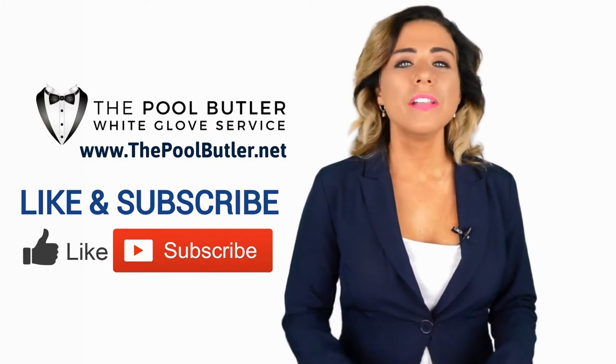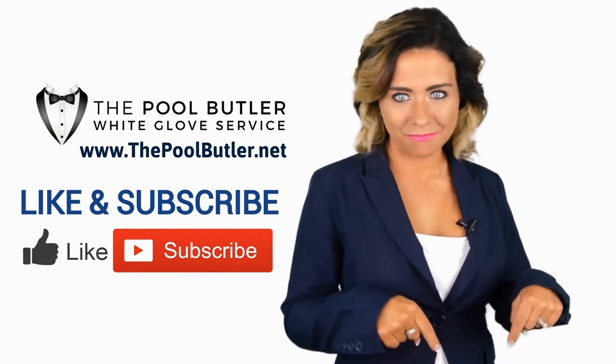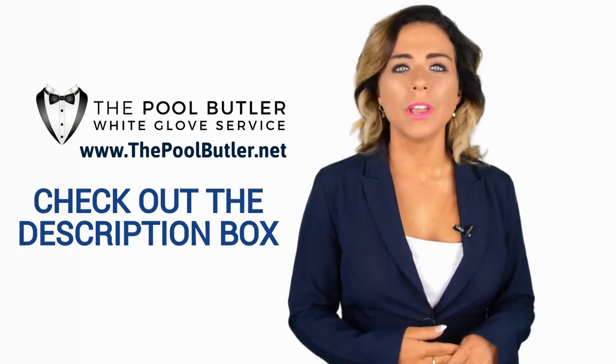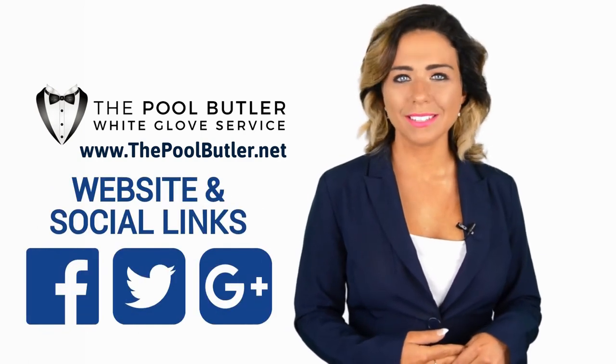If you liked this video, click on the thumbs up icon and on the subscribe button below this video. After that, make sure to check out the description box where there's a lot more information, including links to our website and social profiles.